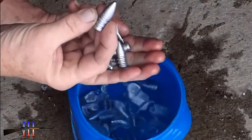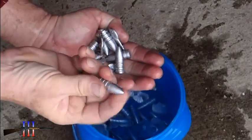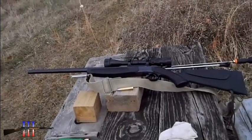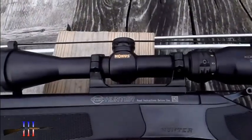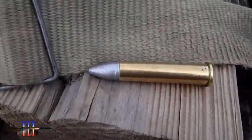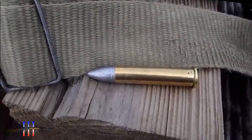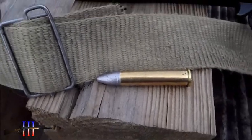We've got 500 grain 45-70 bullets. Got the CVA Hunter 45-70 out with a Conus scope on it. Gonna be shooting the Lee 500 grain spire point cast bullet.